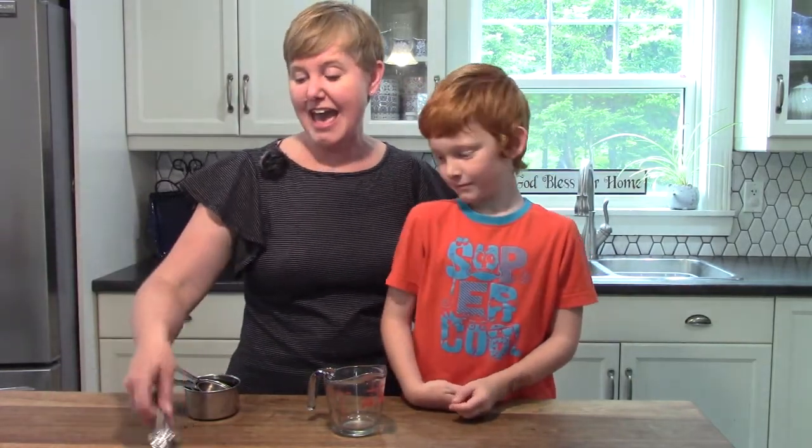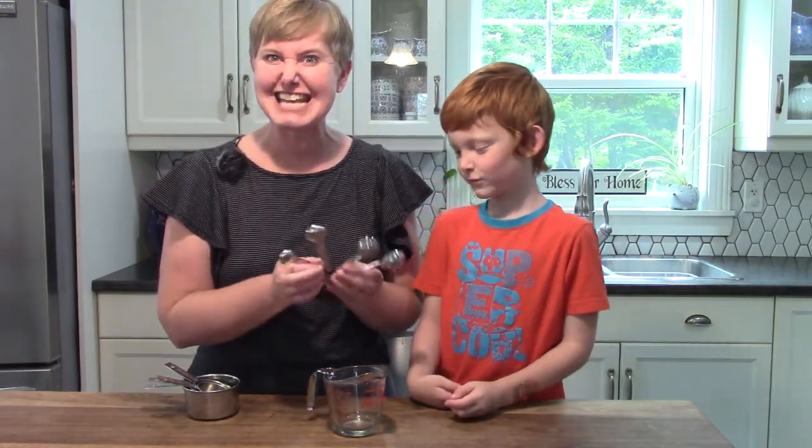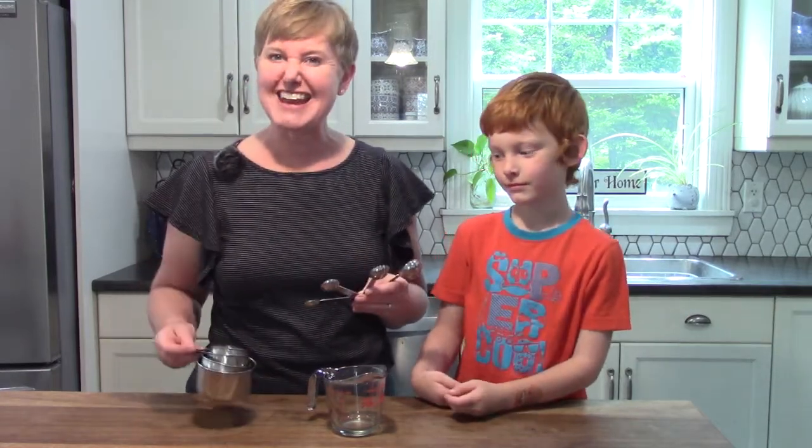Our math lesson today has us in our kitchen because today we're going to be talking about recipes and tablespoons and teaspoons, as well as one cup and half a cup.